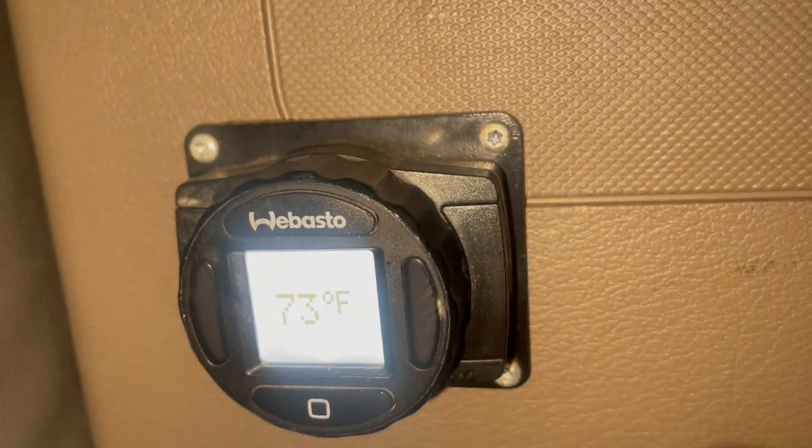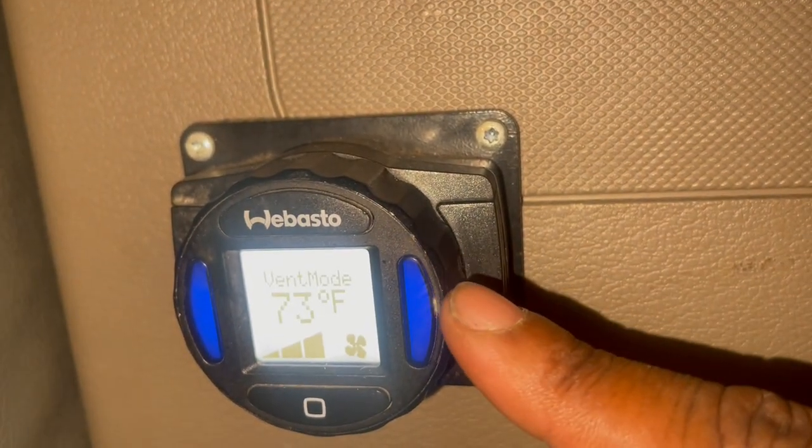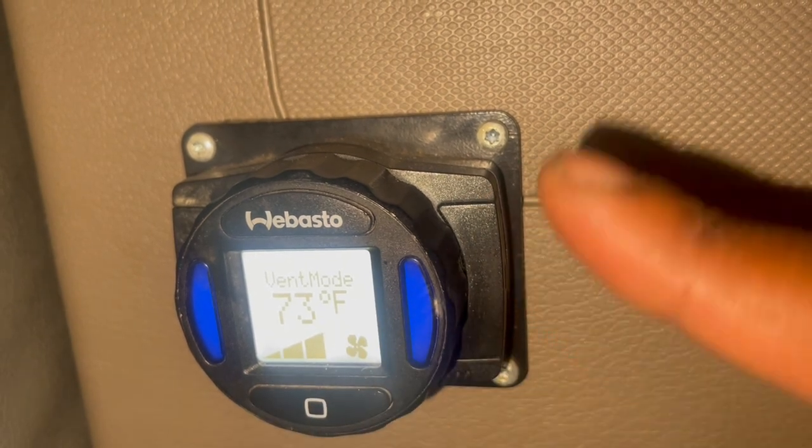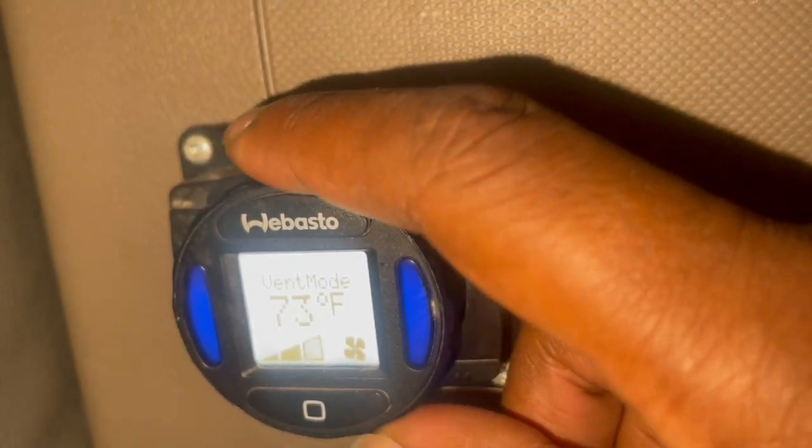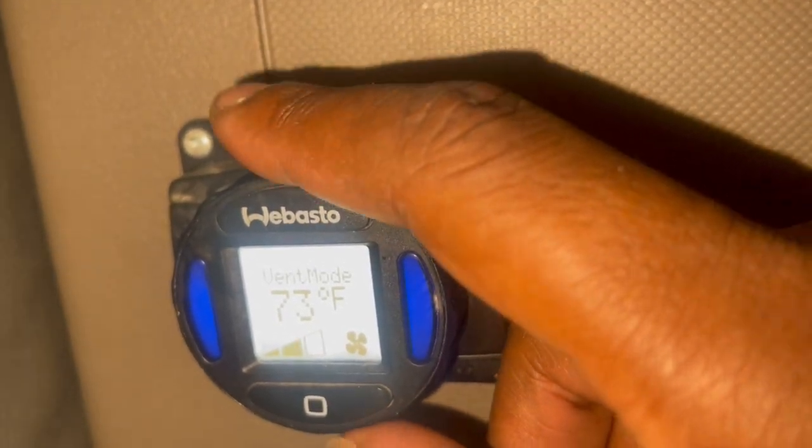On, off. When you hit on, it's going to light up blue — that's like a fan. This doesn't control the temperature, it just controls the fan speed. So you got low, medium, high.